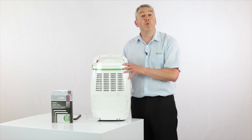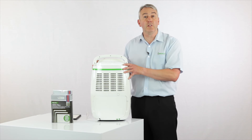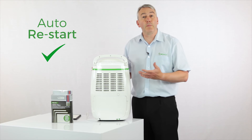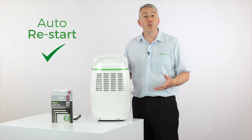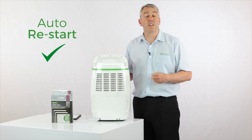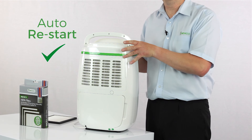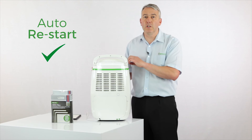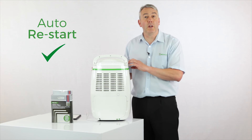You're probably more likely to do this with this machine than any of the others because it's got auto restart. So if you use it in an application where you're not around too much — maybe a holiday home, using it in a garage to look after a classic car, or on a boat — it will turn itself back on after a power cut and, most importantly, go back to whatever setting that you left it on.